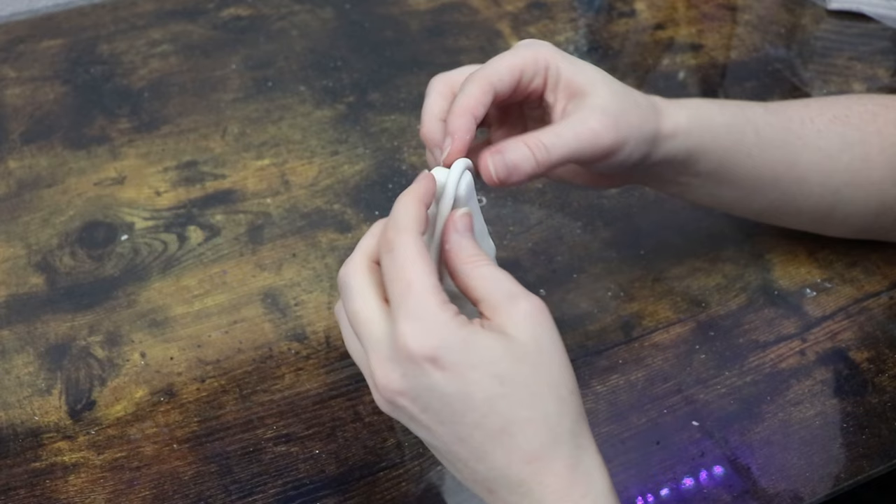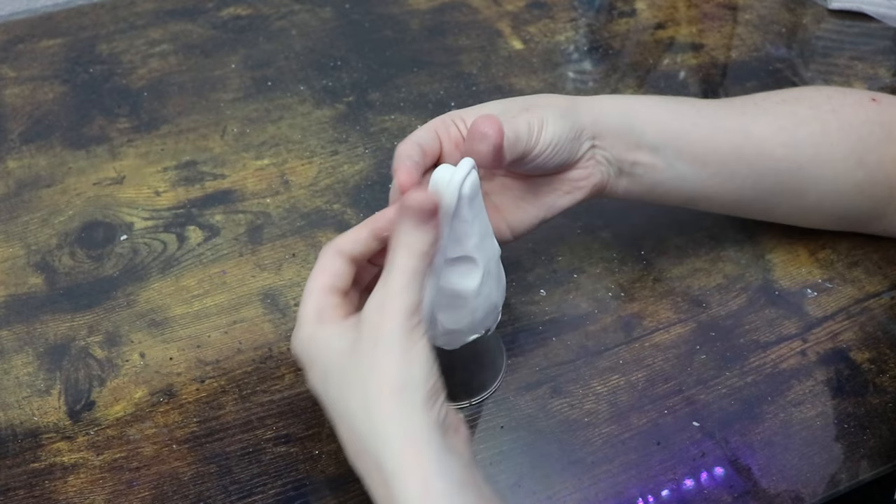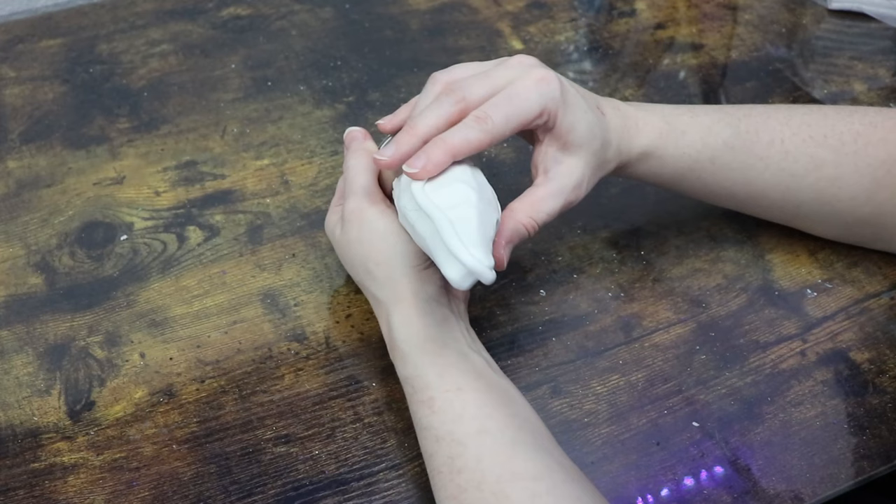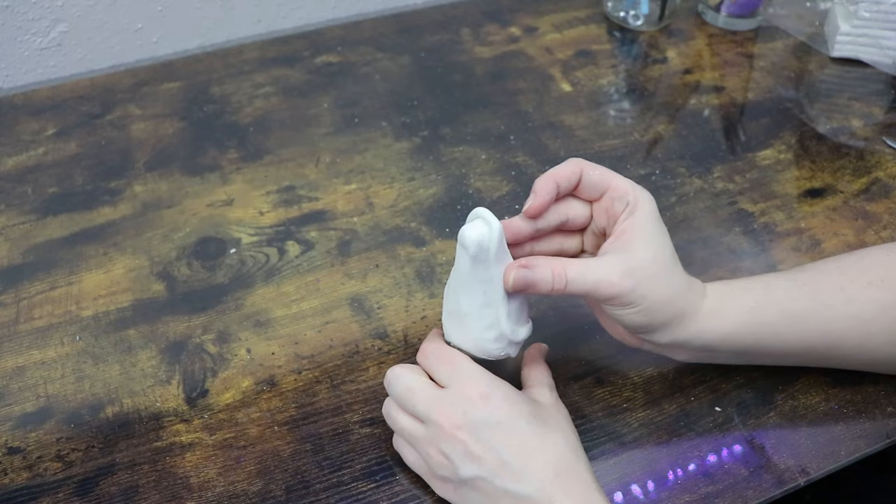Once I have the basic shape figured out — I kind of went with something a little bit longer and thinner — I'm then going to start adding the details. We're going to start off like it's a normal face. I'm going to have the mouth slightly open because I thought the teeth would look really cool for this piece. I'm going to start with making the upper lip, sketching out the shape of the teeth, and then adding the bottom lip.